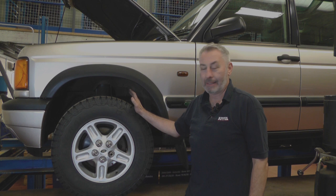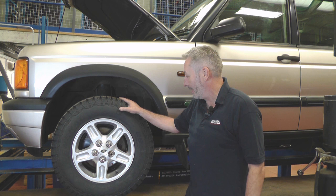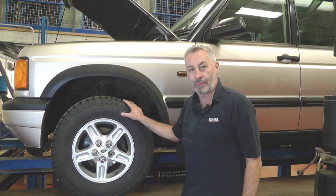First thing to do is get it jacked up safely. If you've got a ramp like us, that's even easier. But get it jacked up safely, get an axle stand under it if you're just using jacks, and then we'll take the wheel off.